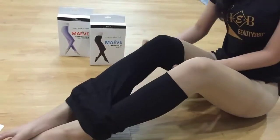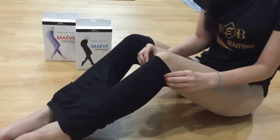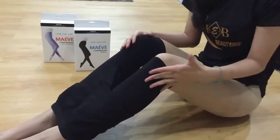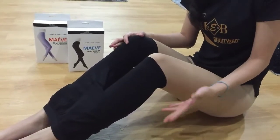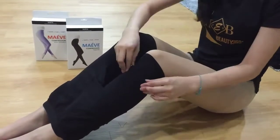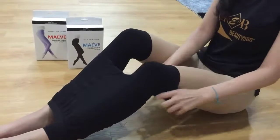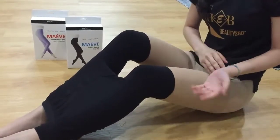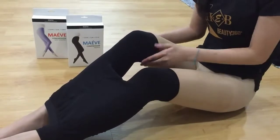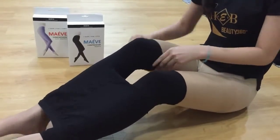Most customers always ask us: these are slimming leggings, how do I wear them, when do I wear them? For day leggings, it's suitable for day use — meaning outings or going to work. You can wear it as innerwear, because the material is very cooling and very breathable. You can wear it within jeans, kebaya, slacks, or baju kurung, and you won't feel hot because it's very breathable and comfy.